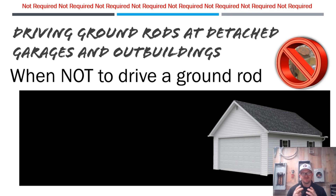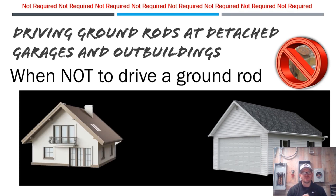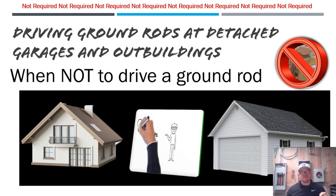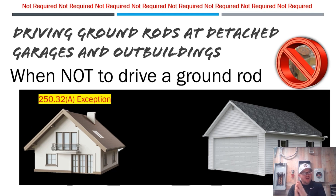Let's look at a scenario. We have a detached garage and the main residence. A customer says, 'All I want is some lights out in my outbuilding and a few receptacles.' The question is: do we need to establish a grounding electrode system? The code article we're working with is NEC 250.32a — specifically one of the exceptions. Let's play the scenario out.